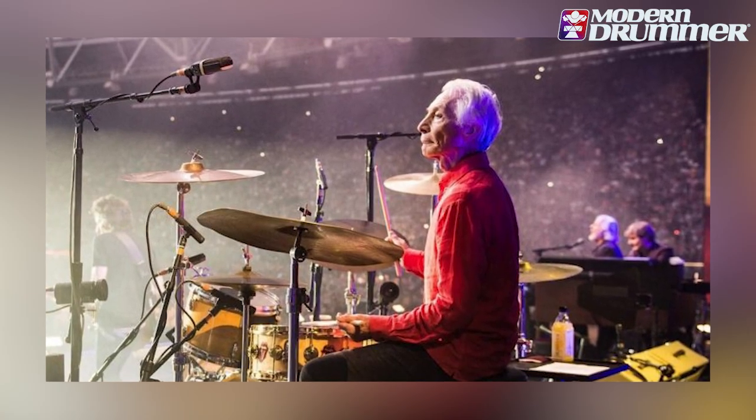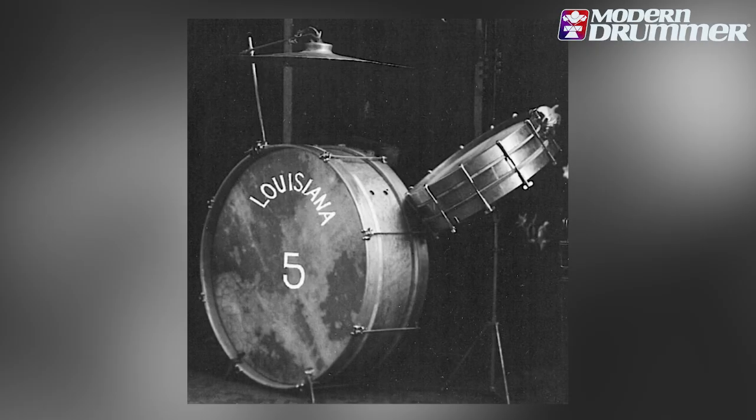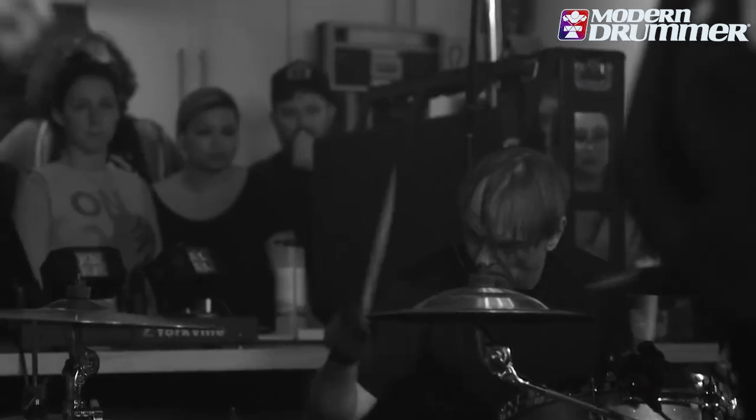The China cymbal kind of gets the stigma of being 'heavy metal,' which is fine by me. But Charlie Watts uses a whole ton of China cymbals, and if you look at old jazz drum kits, that's what they had. It's kind of weird-looking cymbals, but I've had people tell me they don't like them because of that — which just makes me want to play them more, because I like China cymbals myself.